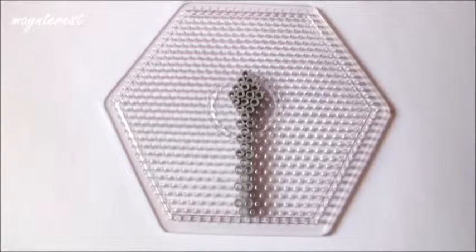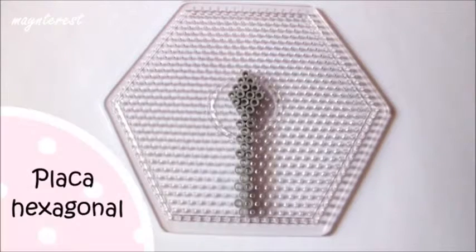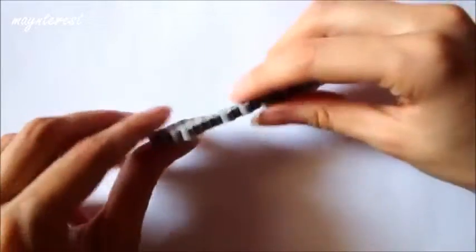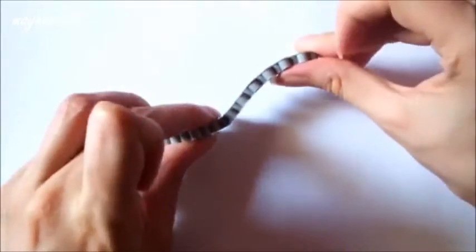Si queréis hacer la cuchara para servir necesitaréis una placa hexagonal. Tenéis que hacer esta plantilla, la plancháis por los dos lados y antes de que se enfríe la tenéis que dar forma.